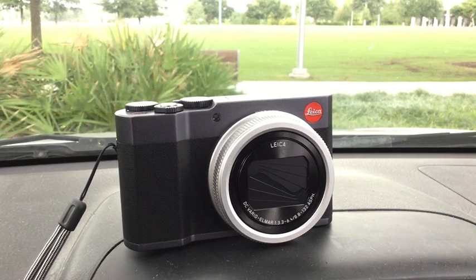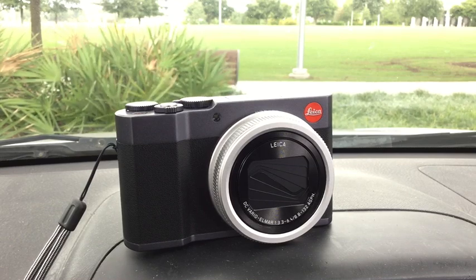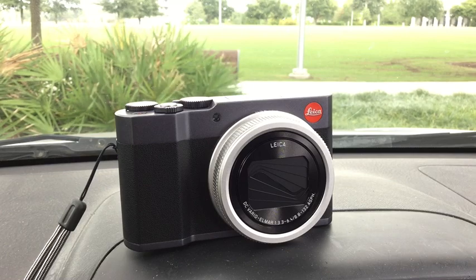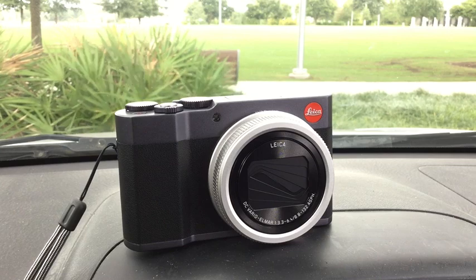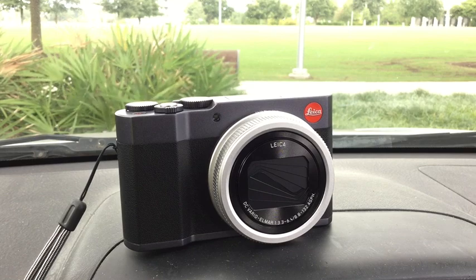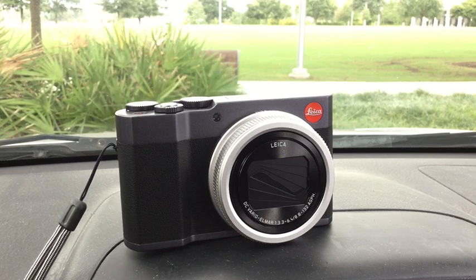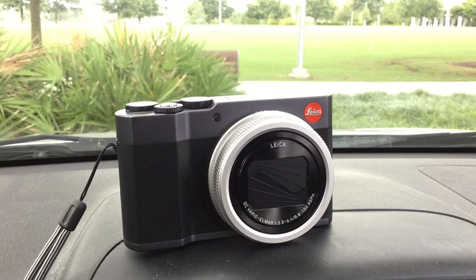Even though the APS-C sensor is three times bigger, the image is 25 times smaller, so you've got a 10-to-1 disadvantage. You've got to have the long lens, but a long lens on the Canon is going to be very hefty, whereas this C-Lux will fit in a shirt pocket. Now, the problem is I got the Canon with the lens for $500 — retail $600. Fuji has a similar one coming in around $500-600 with a kit lens.